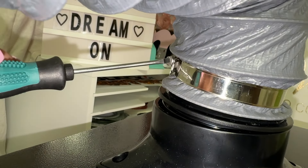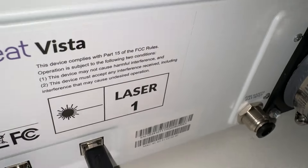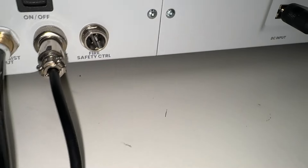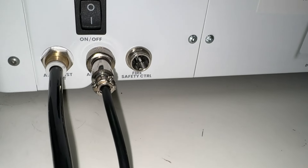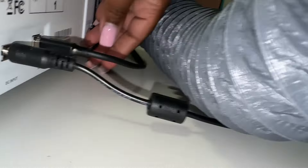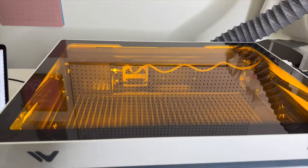Make sure your purifier is connected correctly — it goes directly into the back of the machine. Everything is easily labeled to let you know exactly what's the power cord, what is the air assist, the fire safety control, the on and off button, the input of the air assist — everything is directly there, easy peasy. You just screw them in and it's all provided for you.